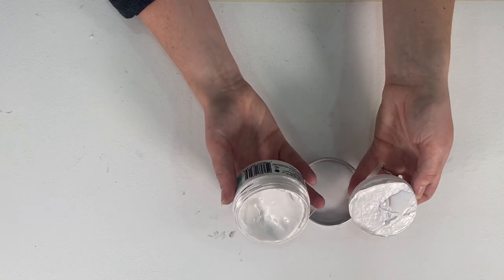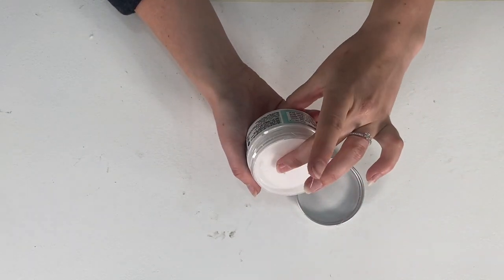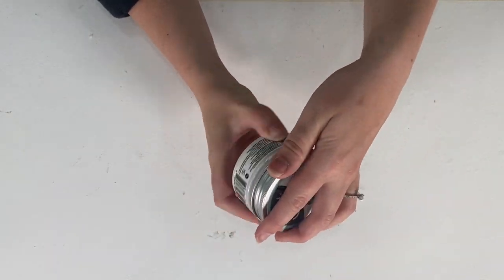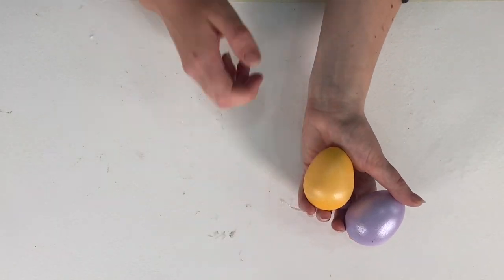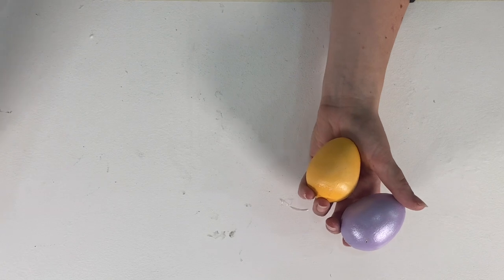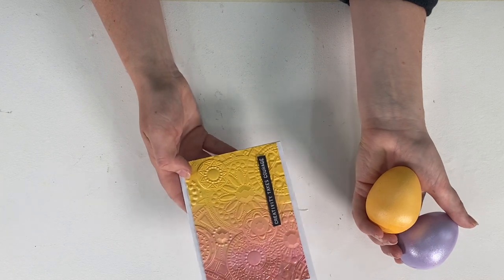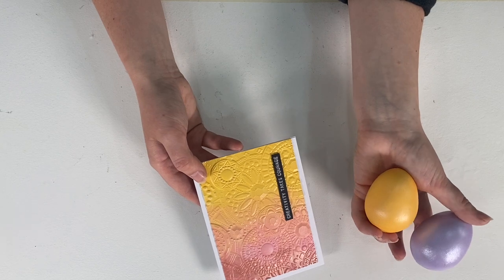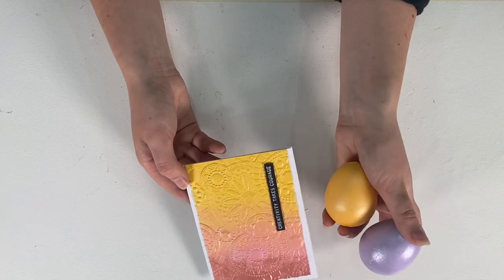A couple of other products that work fantastically with our acrylics are the pearlescent medium. This is a really nice product because it can be added to any of our acrylic paints. You can take any of the matte colors, add just a little bit, mix it together on a palette, and it makes a really nice shiny metallic color. It comes in the same kind of pot — 100ml — and here are some cards where the acrylic colors have just been mixed with the pearlescent medium and applied to get that really nice metallic effect.